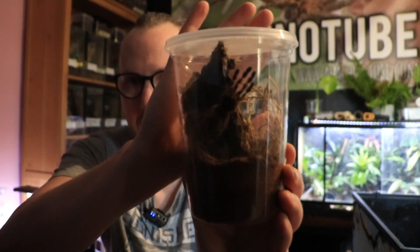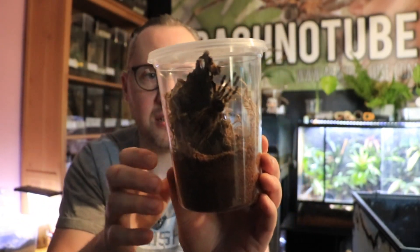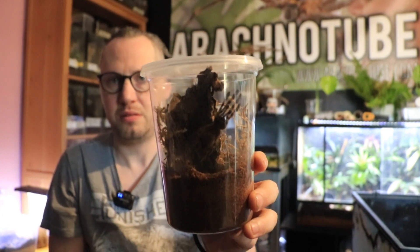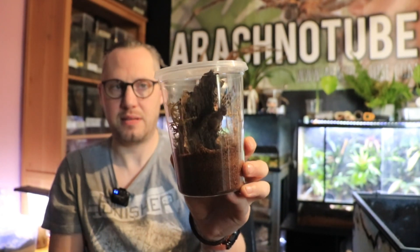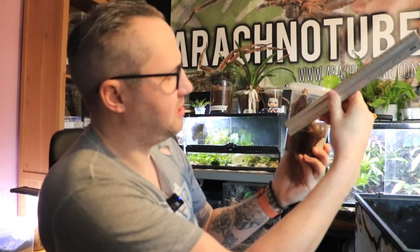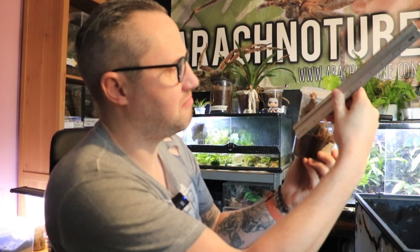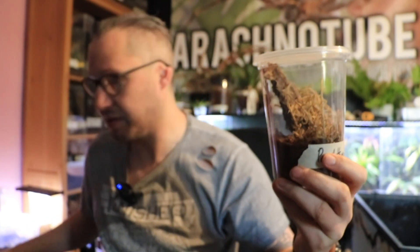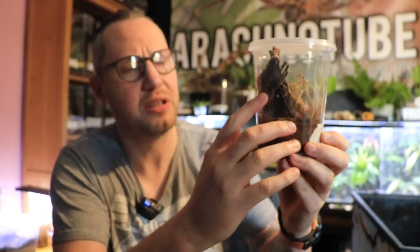So this one is going to need to be rehoused on the next molt. It's doing its porky paws and it's about this long. Using the ruler — it's about eight centimeters diagonally across the leg span, so seven and a half centimeters. Definitely going to need to have that one rehoused out of these pots soon — probably one more molt. We've even got the banding starting as well, which I love to see.